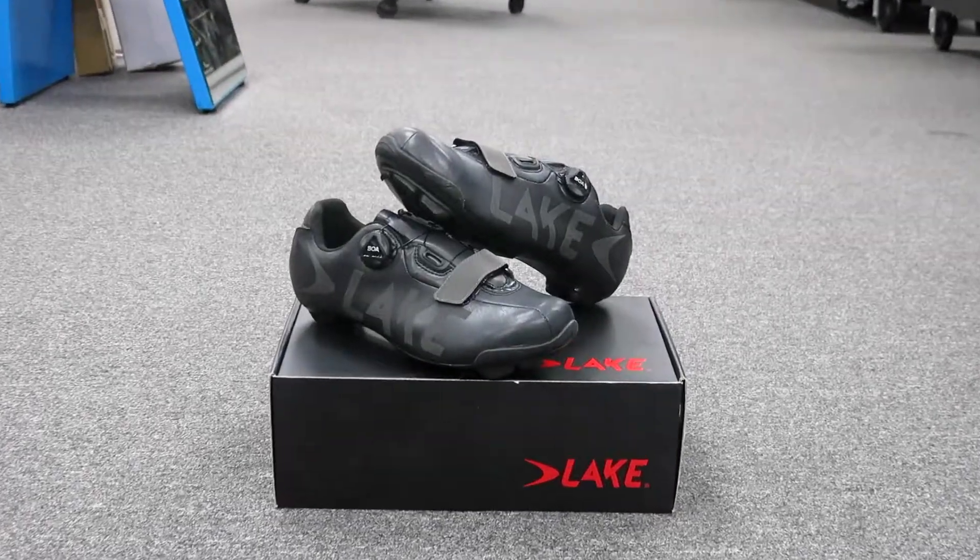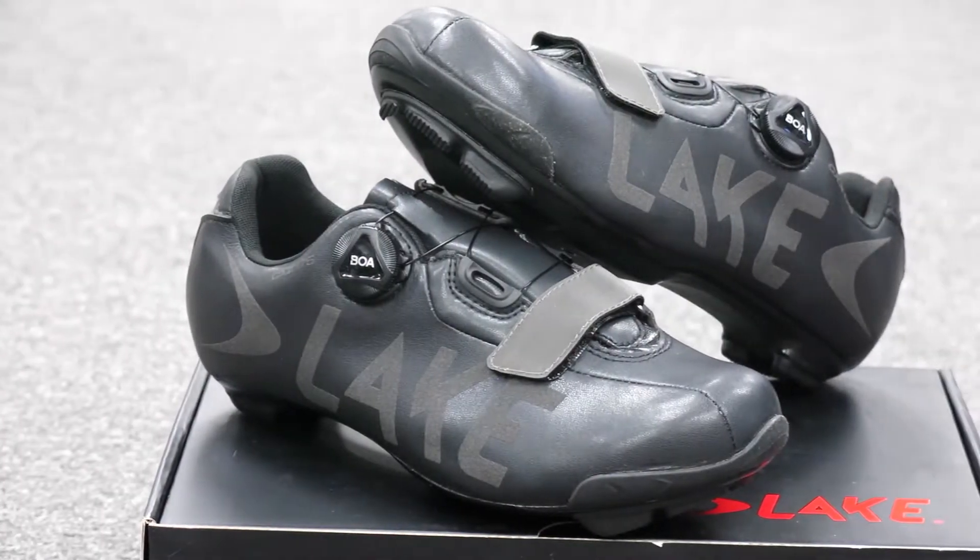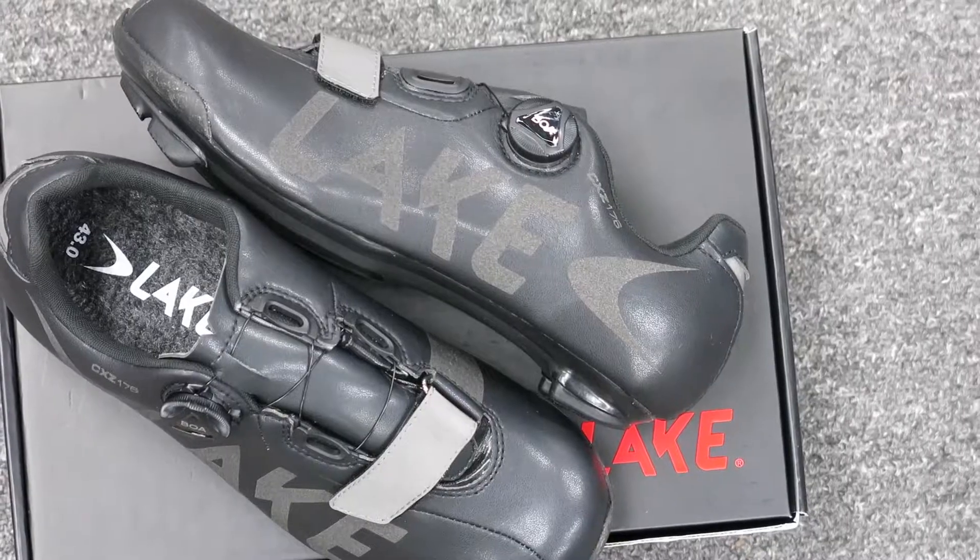If you're a road cyclist who can't seem to deal with the saddle sores from riding indoors this winter, grab a pair of the CXZ-176 Winter Shoes and get out there for your winter riding.